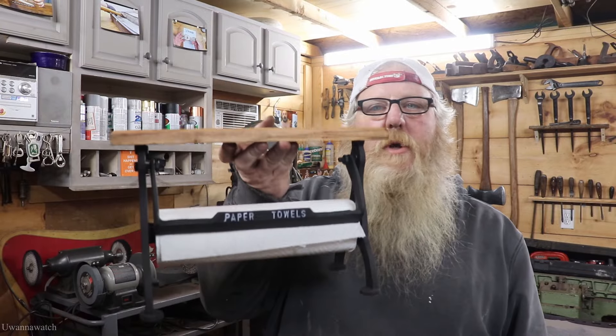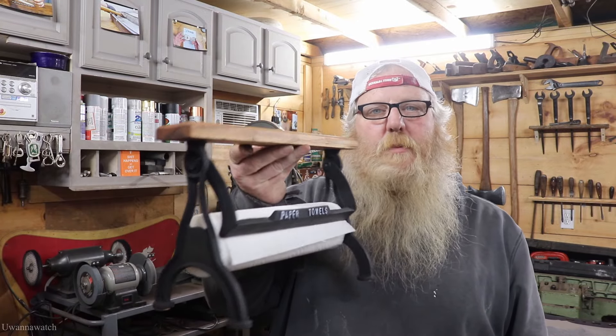Alright guys, I hope you liked it and enjoyed it. The paper towel dispenser is all done — it was a nice little easy project, but one that I wanted to get out of the way. That's going to look nice in our kitchen. Hope you guys liked it and enjoyed it. Like always, stay safe, be safe — we'll see you next week with another one. Bye.